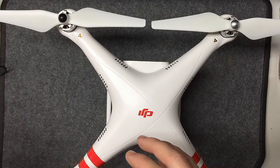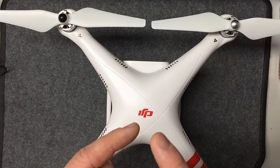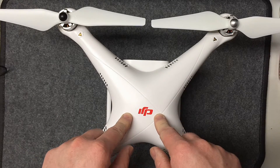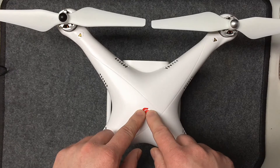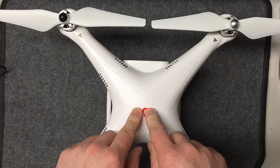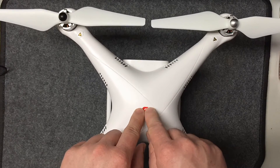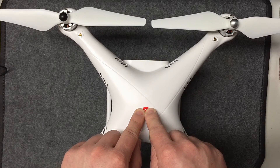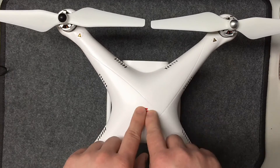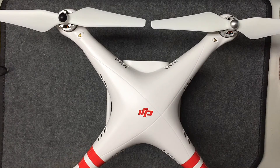After all the batteries are charged — the ground station, remote, and Phantom battery — we'll bring it to the computer to set up all the software and parameters. I highly recommend doing any software updates before going out. We'll also go over how to calibrate this thing before your first flight. It's always a good idea to calibrate every time you go to a new flying field, especially since this was manufactured somewhere totally different and you need to calibrate the compass for your current area.